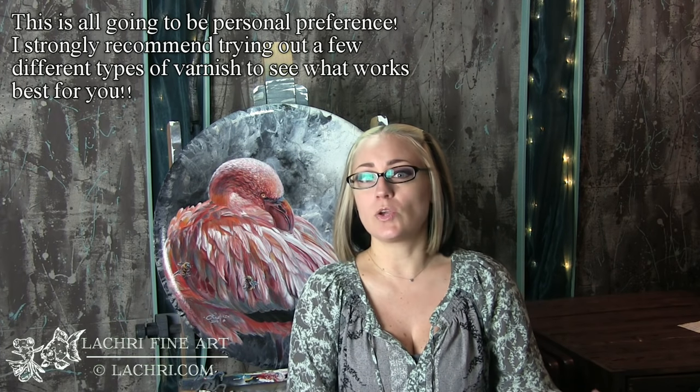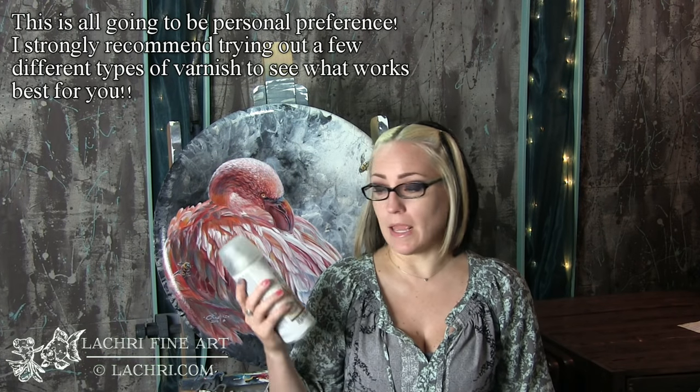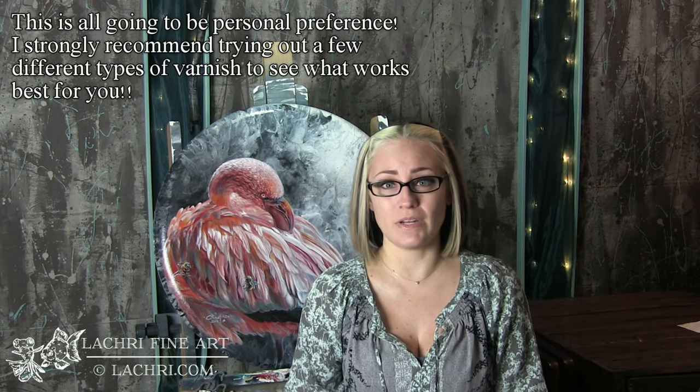If I've been airbrushing, it's going to be even more severe because that paint is watered down so much. So by putting a matte finish, just a light coat over it, it kind of seals that paint down so that when I go over in my second stage, I don't have any problems.